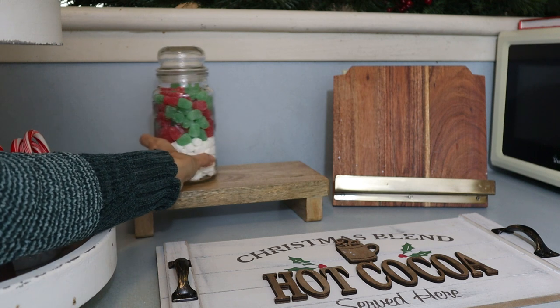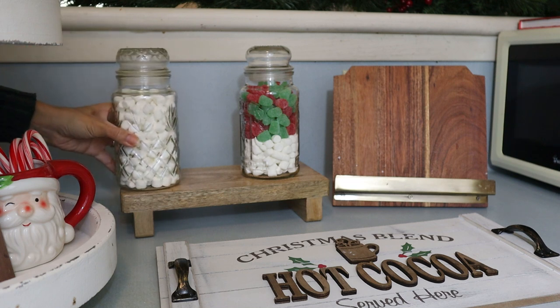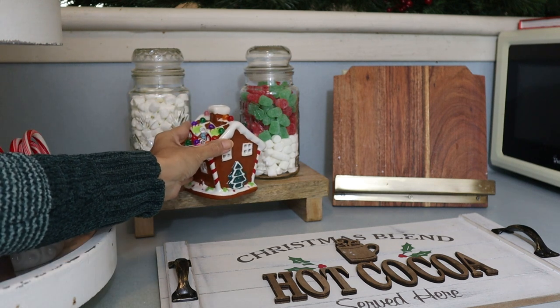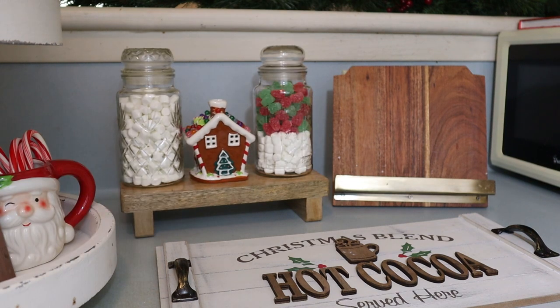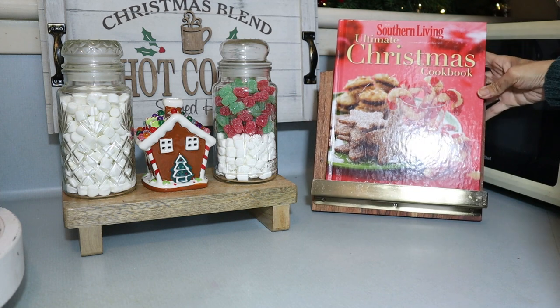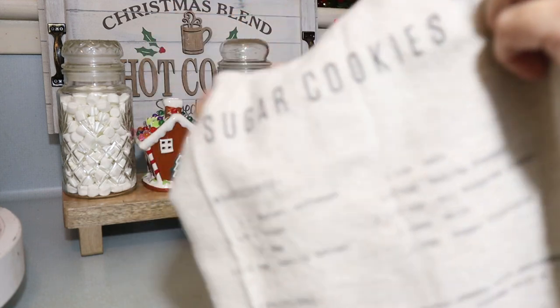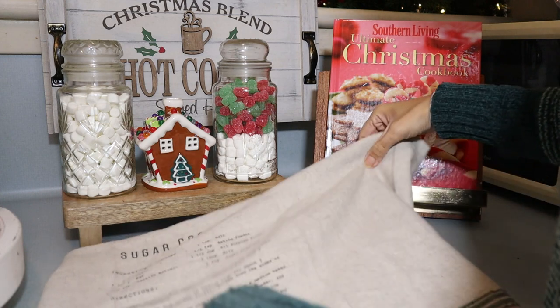For this area, I was going to leave the hot cocoa sign here, but then I decided to hang it — it looks much better. Then here on top, I put the glass jars — these vintage Planters Peanuts jars that I got at Goodwill. They are so cute. And then this vintage Christmas cookbook, also from the thrift store. I love the cover, I think it looks really good there. And then the sugar cookies kitchen towel from Hearth and Hand.